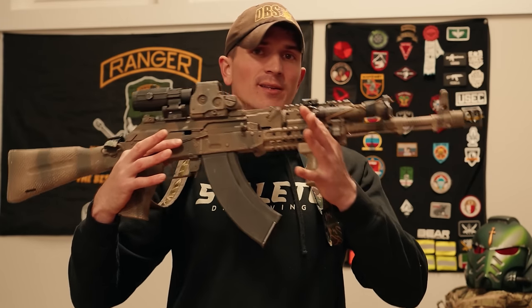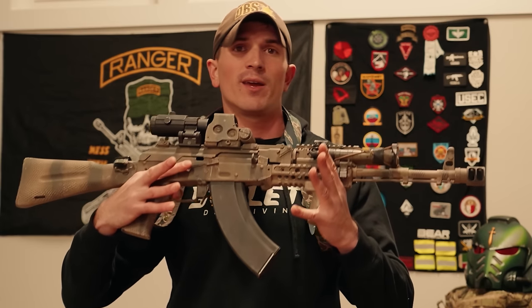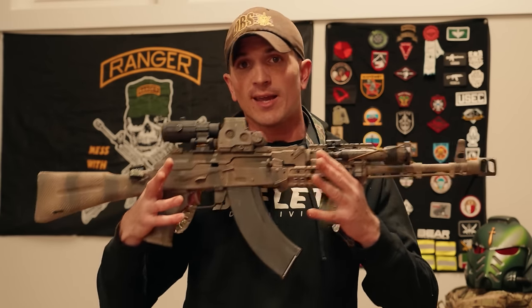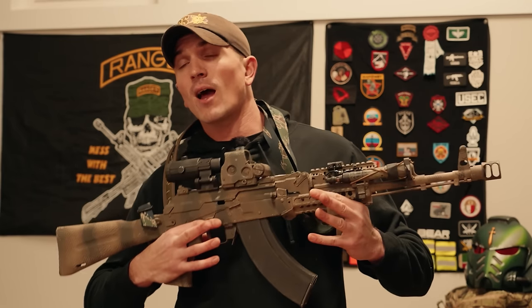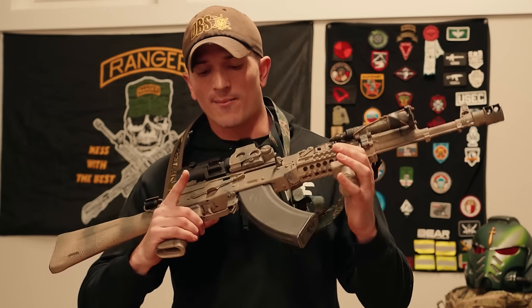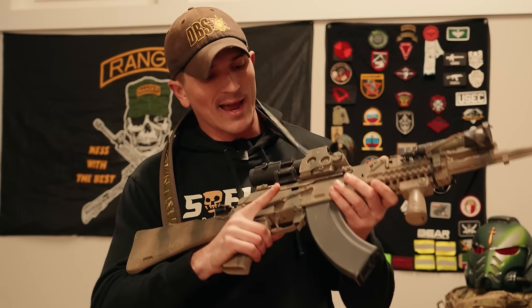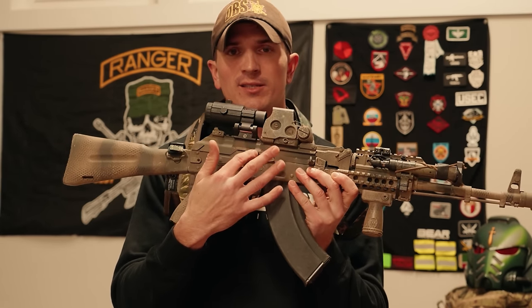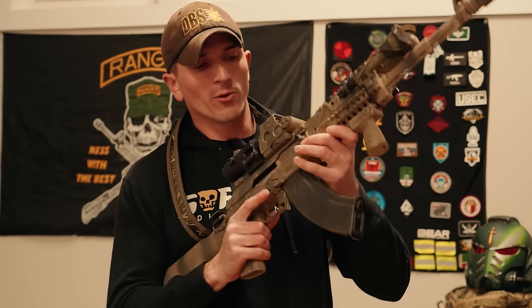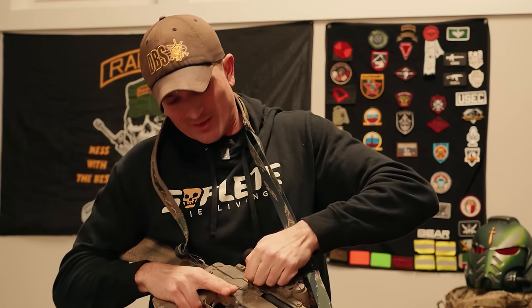One thing I changed before installing any other furniture was the safety. The safety that comes stock with the Kalashnikov USA KR-103 is not the Krebs Enhanced Safety you see here. Honestly I'm not too happy with this particular one — I think I chose the wrong Krebs safety. I chose the one with a little notch on the side, which is meant for a bolt hold-open function. AKs don't have a bolt hold-open, so that notch is essentially just there.